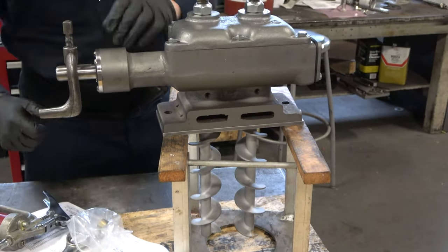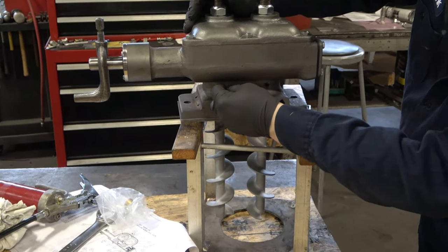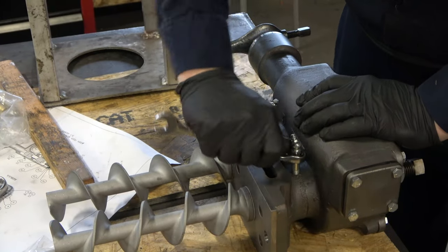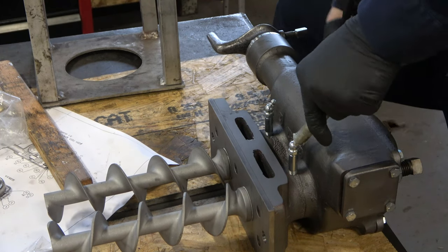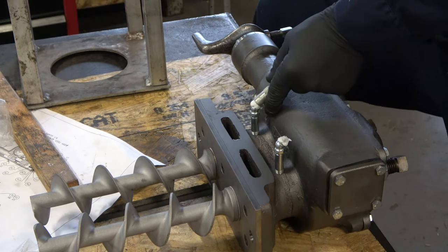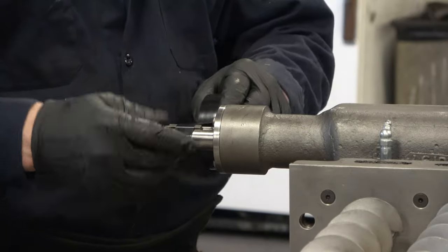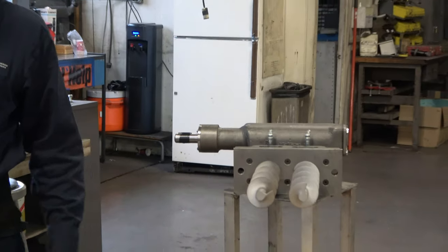At this point, we install the Zerk fittings, which are going to provide grease to the bronze bushings, which have grease grooves machined into them. This will lubricate the feed screws during operation and should be done periodically — consult your manual for details. Three or four pumps of the grease gun should be appropriate. One last thing: make sure that you check that the key fits onto the input shaft. Now we're complete and we're ready to install the feed mechanism onto our mill. Thank you for watching.